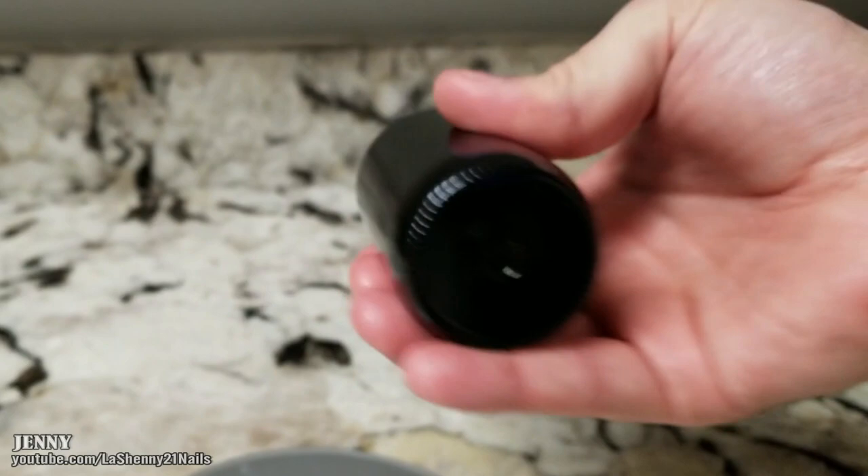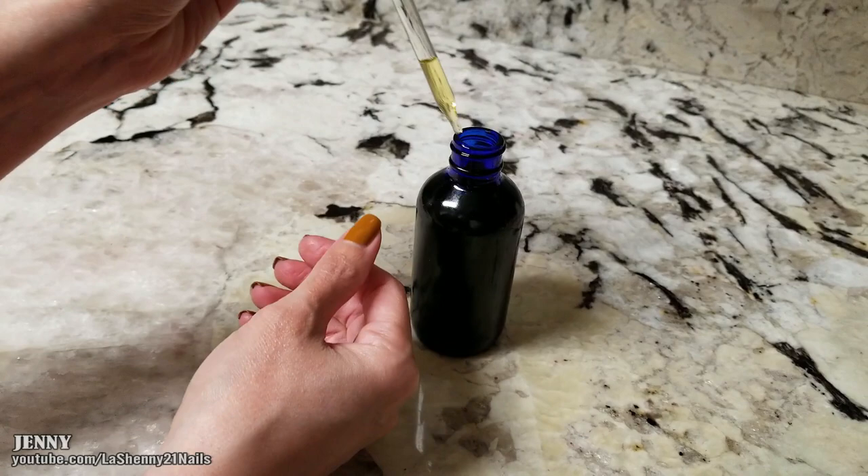After putting the lid back on, we give it a good stir to make sure all the oils blend together. And now is the best part — it's time to apply the cuticle oil!